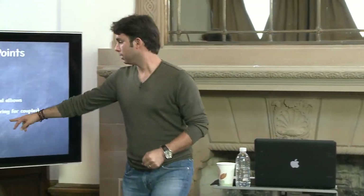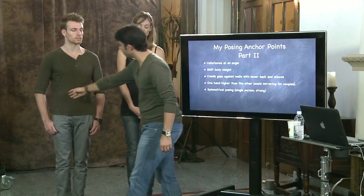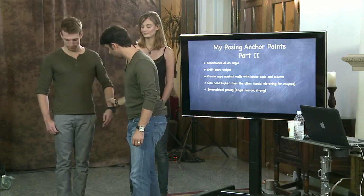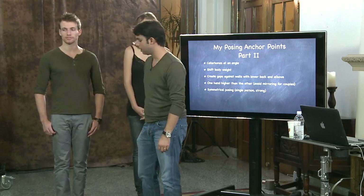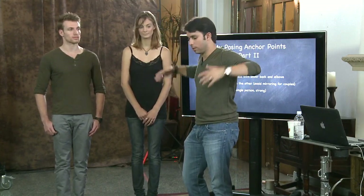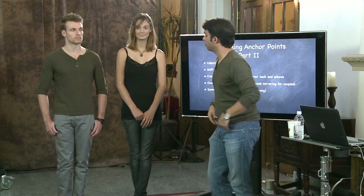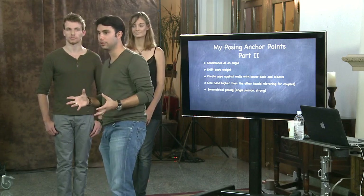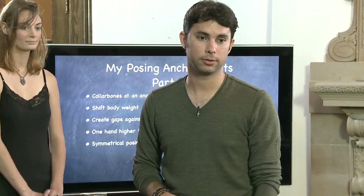Symmetrical posing — single person, strong. This works better for a guy but you can do it for the bride too. Symmetrical posing means everything about them is totally symmetrical — if one arm is bent this way, the other arm needs to mirror it exactly. Or if you have a bride with a long veil, lift up the veil in a symmetrical way — it looks very strong and can be a very cool look. You can photograph the groom against a cool wall with a shadow and get a strong structure without 90-degree angles.